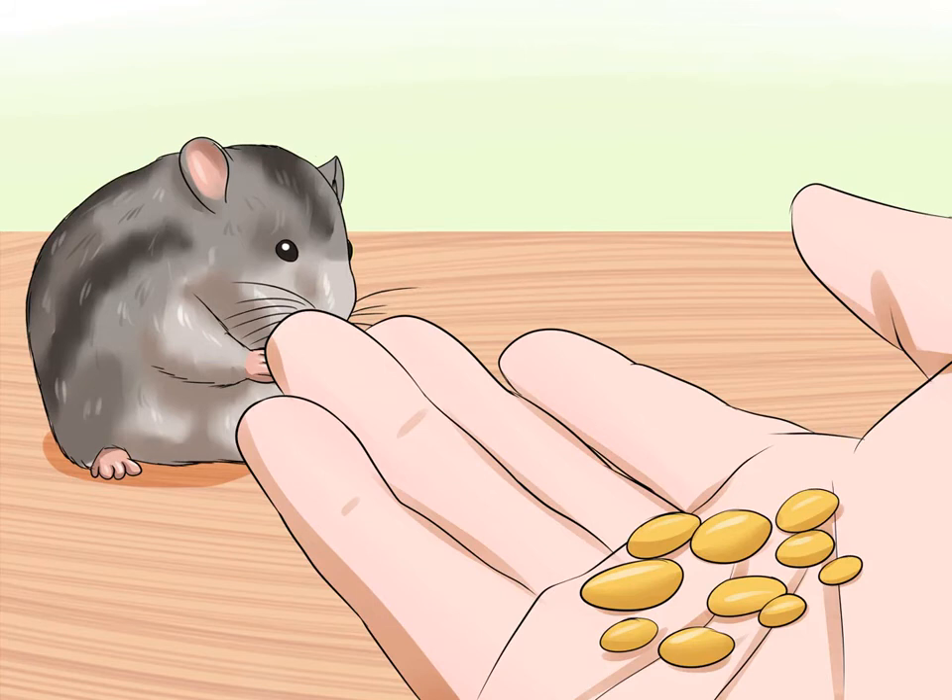Lure them into your hand with a treat. If you reach right into your hamster's cage and grab them, this will likely make them defensive. Instead, entice your hamster to come to you. Hold out a treat such as a sunflower seed and allow your hamster to come and take it. With a second treat, lure your hamster to walk onto the open palm of your other hand, then lift them out of the cage. Hamsters have poor eyesight, so avoid holding treats between your fingers — the hamster may mistakenly bite your finger instead of the food.